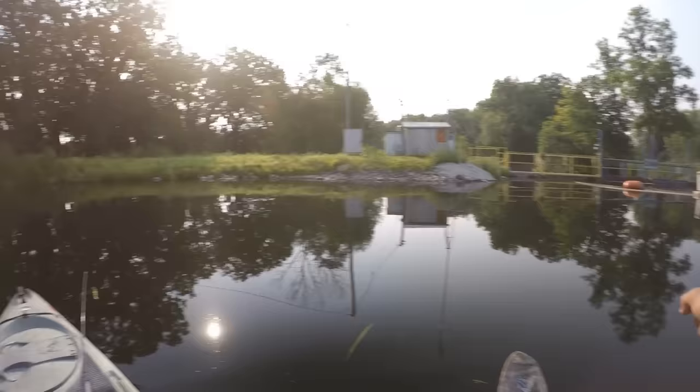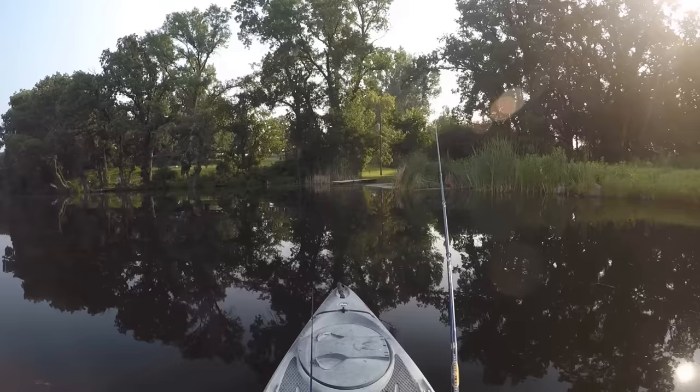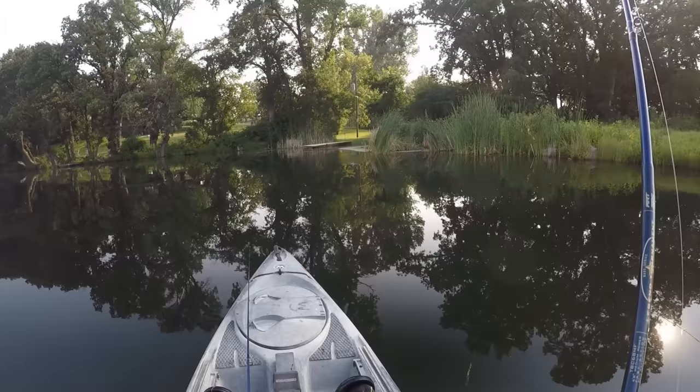Right over here we have a fish ladder on the other side so the fish can migrate up and downstream. There is a little bit of water flow that goes through these cattails here. So I'm going to throw the Whopper Plopper up there and see if anybody's hanging out at this spot today.